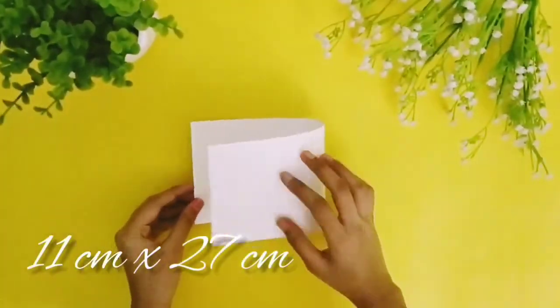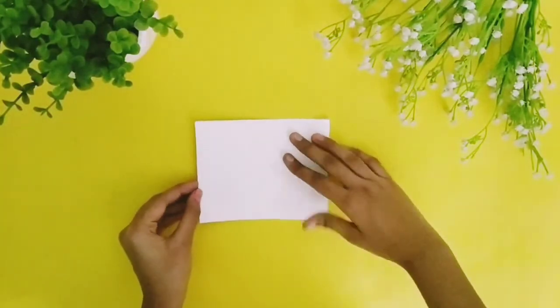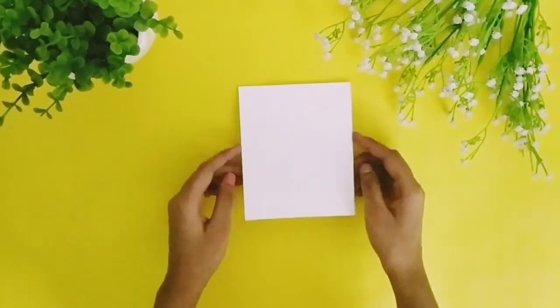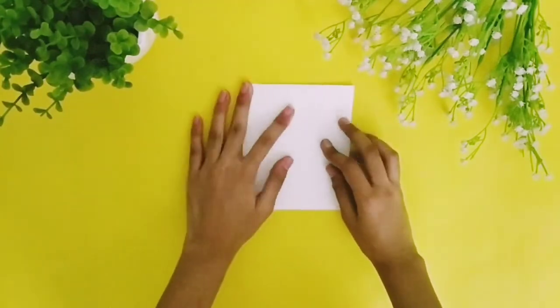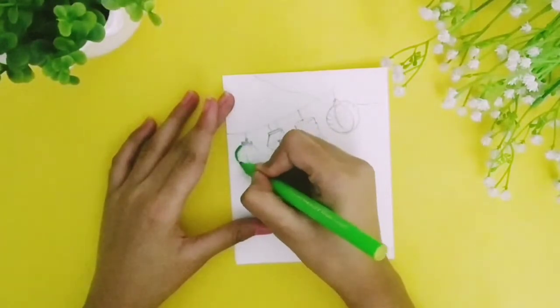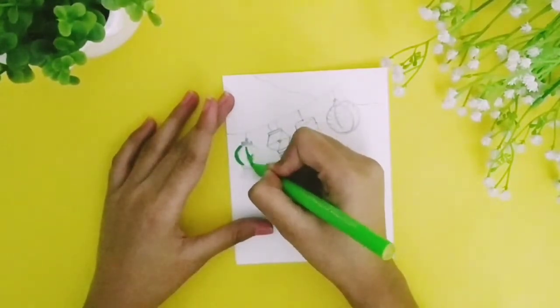Now let's move to another Diwali card. For that, take an 11cm by 27cm long white sheet and fold it in half. Draw some lanterns on the card and color them with sketch pens.